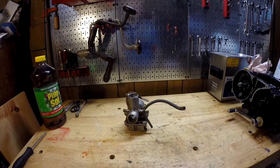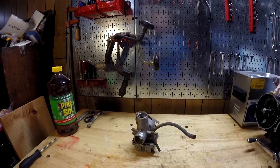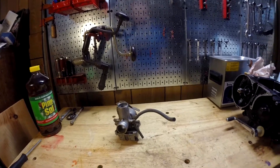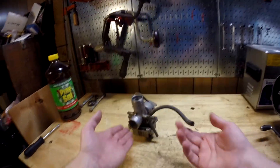How's it going everybody? My name is Ryan45678 and welcome back to the 1976 Honda MR175 Elsinore restoration project. In this video we're going to be working on the carburetor.